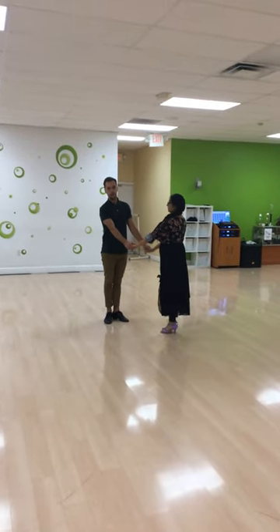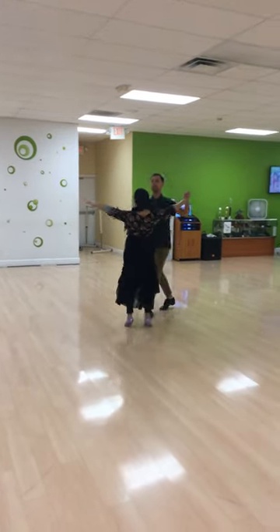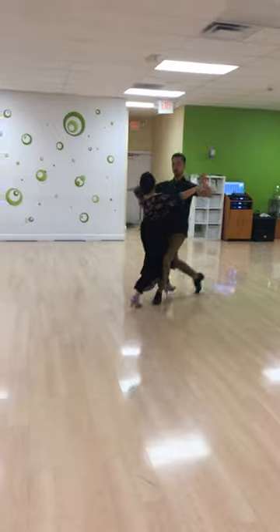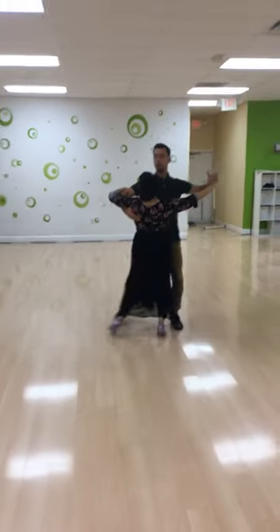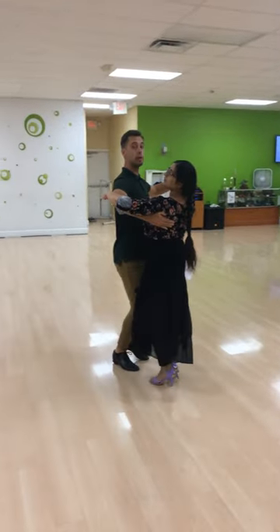So, progressive tango, week one of five. We start with the basic step — current basic — we go slow, slow, quick promenade, slow, slow, quick, quick, slow.